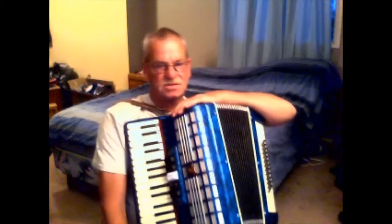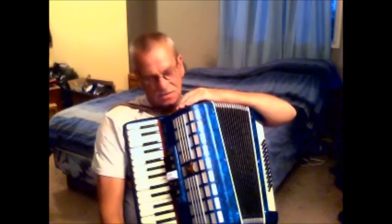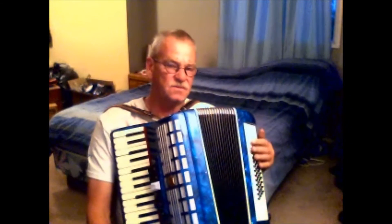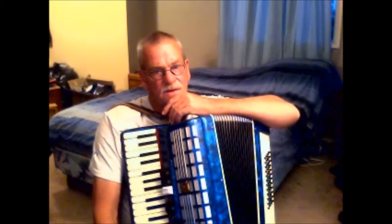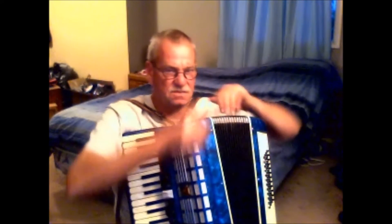So I bought this accordion and brought it home. It's what is called a 48 basses — I've been looking for one of these, a little bit smaller, but this one is fine. I got it home, took it apart, and on this side, exactly what I thought was wrong: there was a reed block that had jumped out of place, and it was kind of laying across here in the bellows.